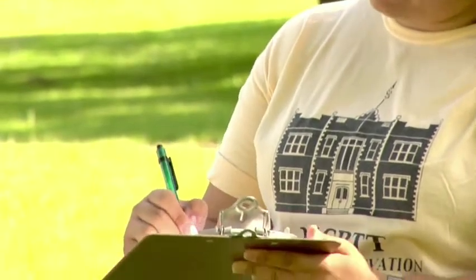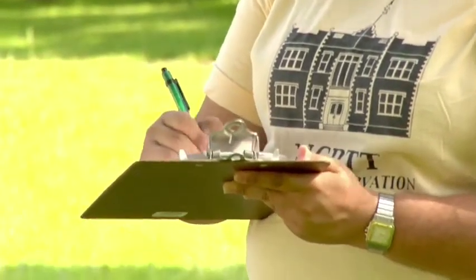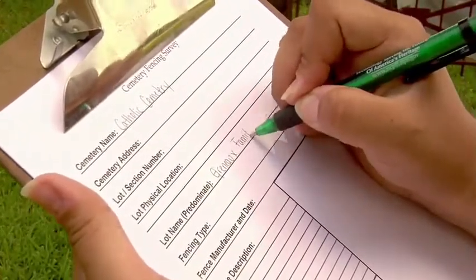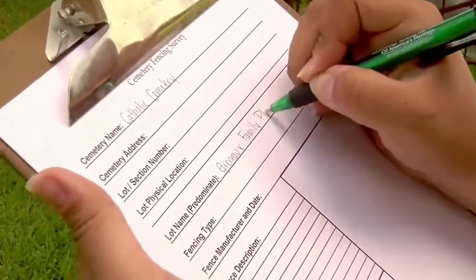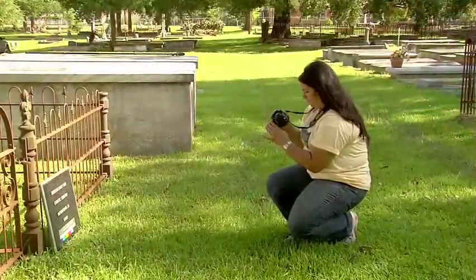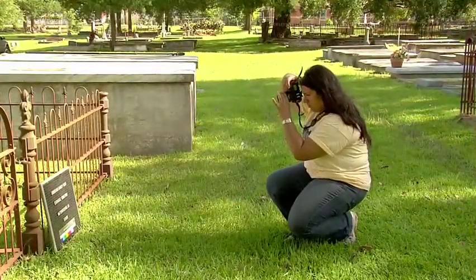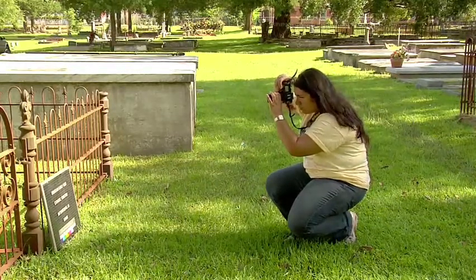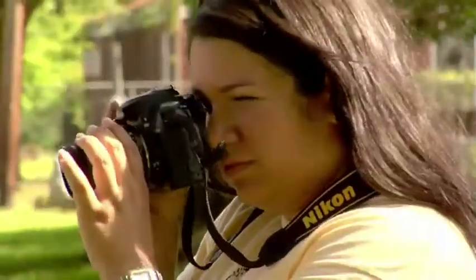The first step before beginning any restoration project is documentation. It is important to document the fence as you found it before any work begins. This may be done by filling out a survey form or just writing a narrative description of the fence's condition. It is also a good idea to take lots of before, during, and after pictures of the project. Keep in mind to take pictures of both the details and the overall area.